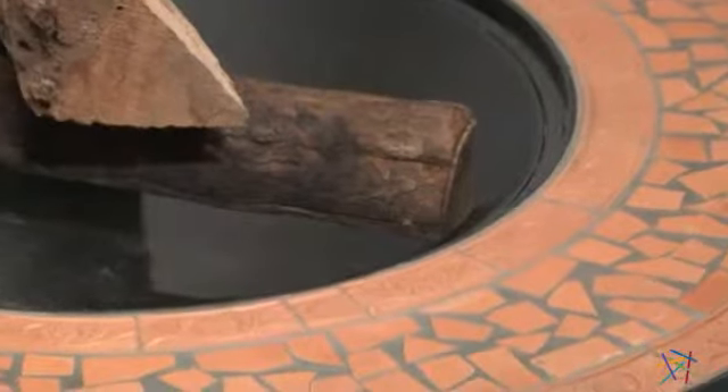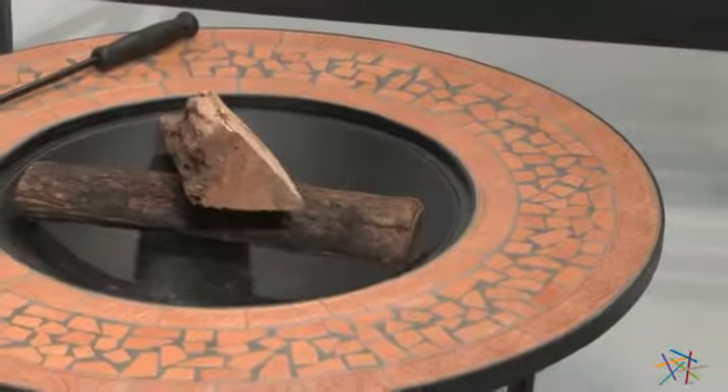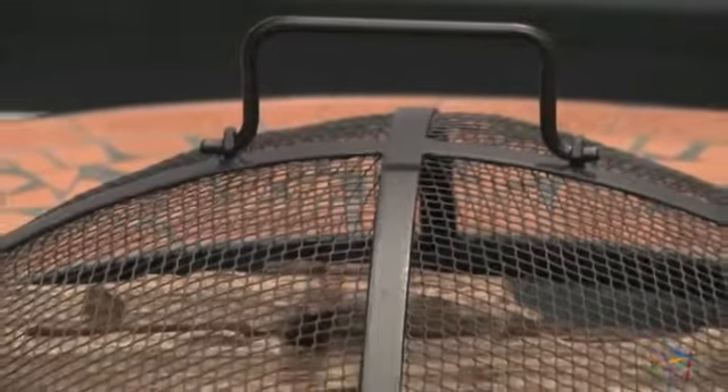The heavy-duty metal bowl is 8 inches deep, which allows plenty of space for you to safely stack a pile of logs to fire up the evening. Also, a dome-shaped steel mesh lid is included to help contain the fire and sparks.